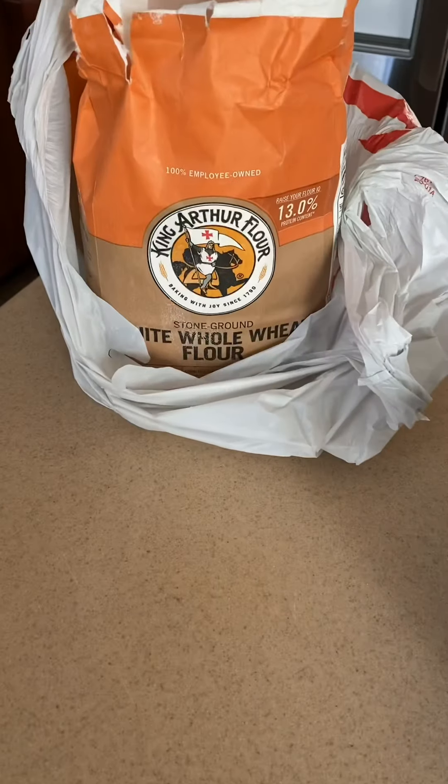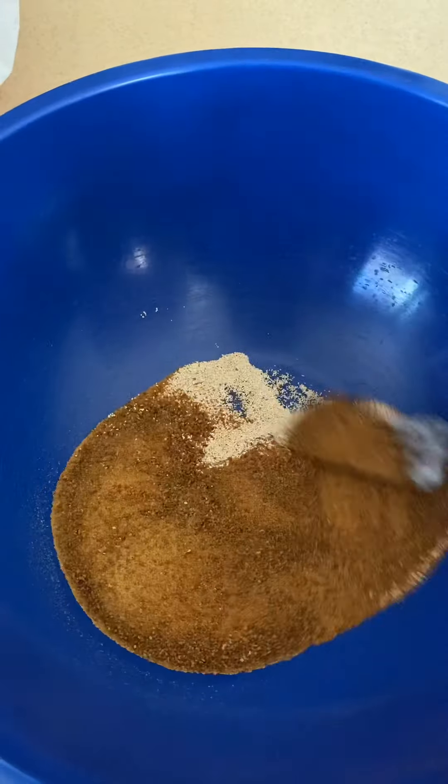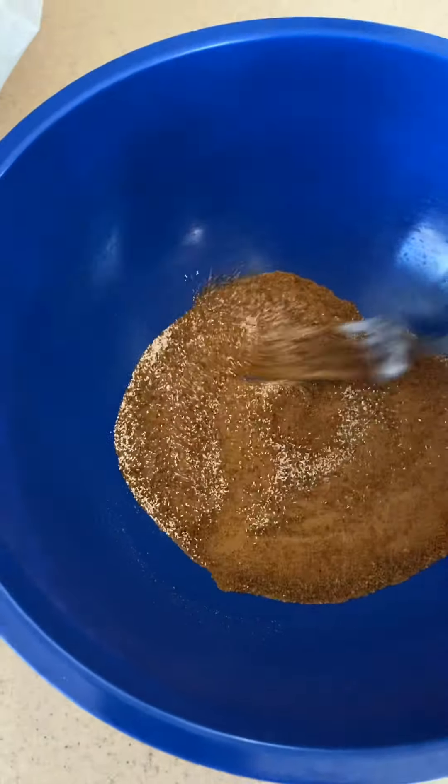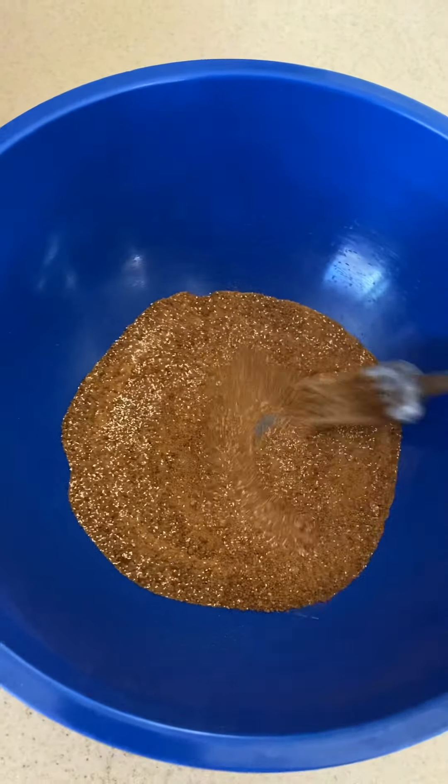So we're going to start with the dough. I am using white wheat flour, coconut sugar, coconut milk, and a packet of yeast. I'm going to put about a quarter cup of coconut sugar in a bowl with some yeast and give it a mix.